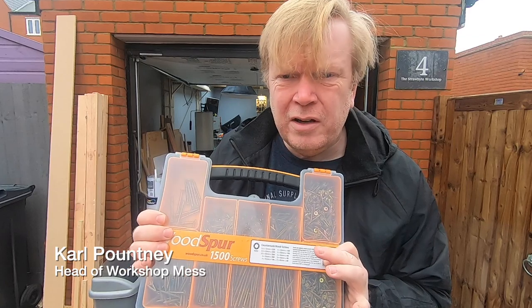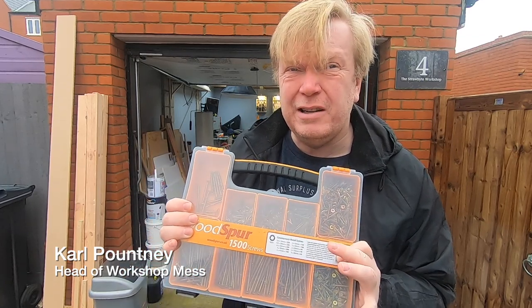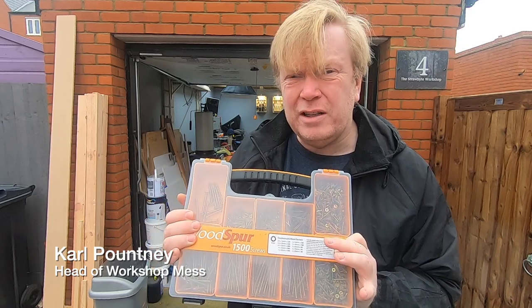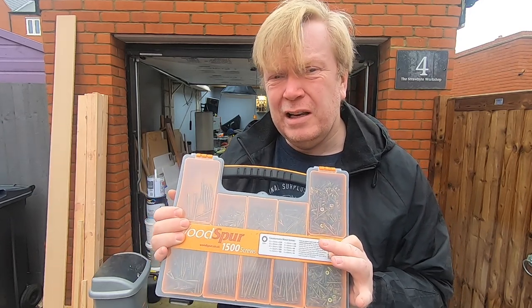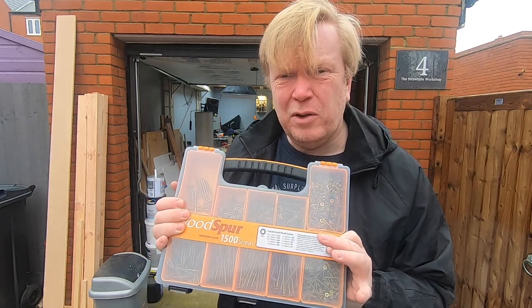These are Woodspur Torx head screws — I've got loads of them and really don't need them. If you're watching this and you live in the UK and you don't mind paying the postage, leave a comment below about how to get in touch and these could be on their way to you.